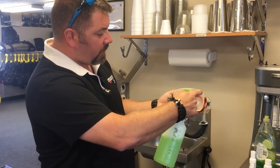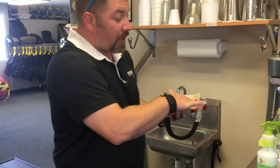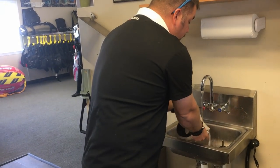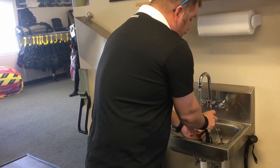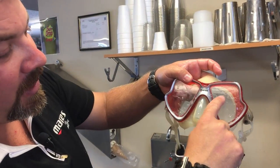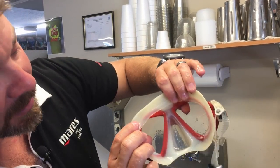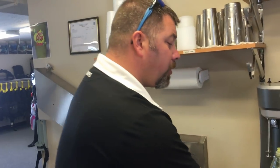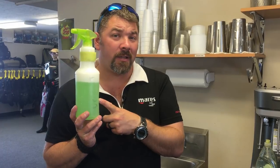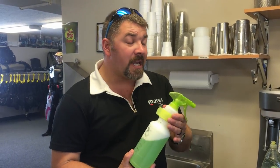Add the hot water until bubbles start to come out, put the lid back on, give it a little shake to mix it all up, and it's good to go. Simply loosen the nozzle, spray it into the mask, scrub it around, let it sit for about 30 seconds, and then it's history. When rinsing it out, I tend to leave just a little bit of soap on the inside — that creates a film so no oil from your skin can stick to the lens and cause it to fog up.